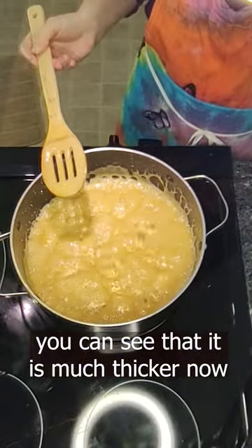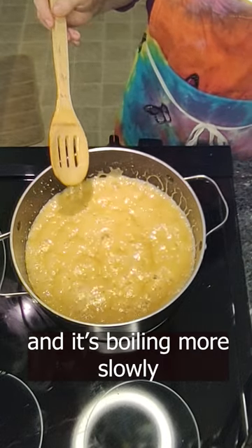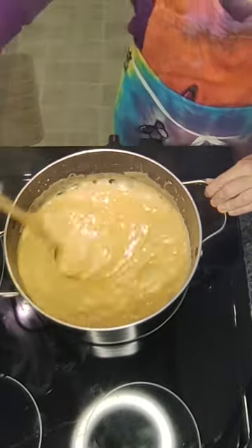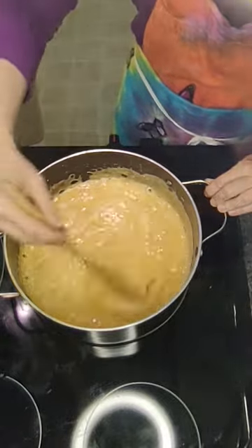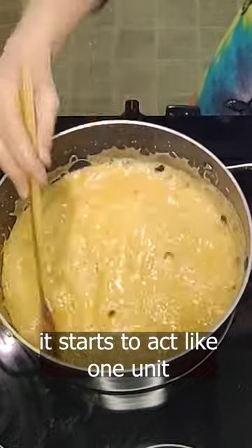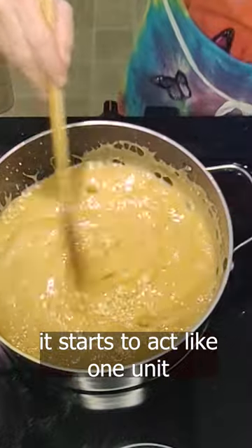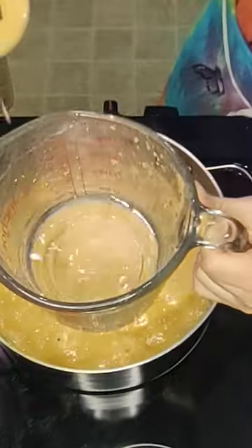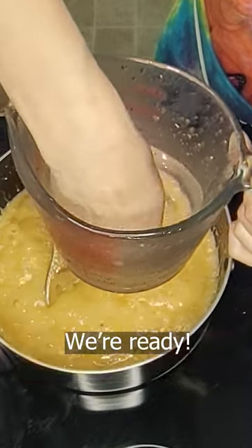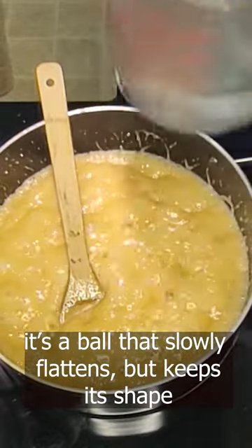You can see that it's much more viscous and it's boiling more slowly. Now when I stir it, a lot more of it comes up because it's acting more like a unit — that's when I think it might be ready for the softball stage. I'm going to drop a little in. Oh, it balled right up! We're ready. See, it slowly flattens but it stays in the ball shape when I pull it out.